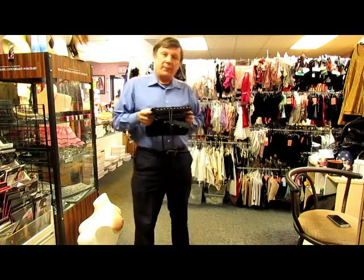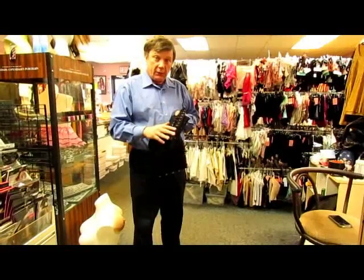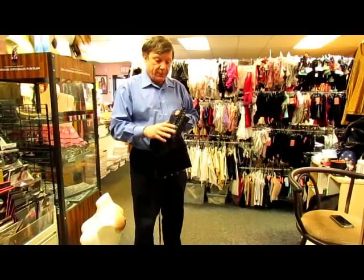Hello, my name is John Werner from TG Fashions, used to be known as Glamour Boutique, and I'm going to show you today how to lace a corset on your own.